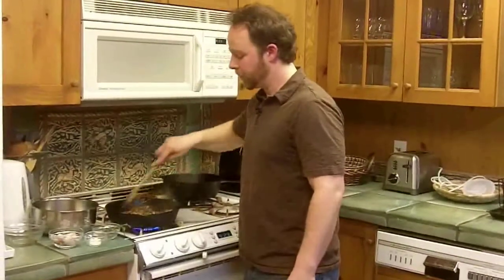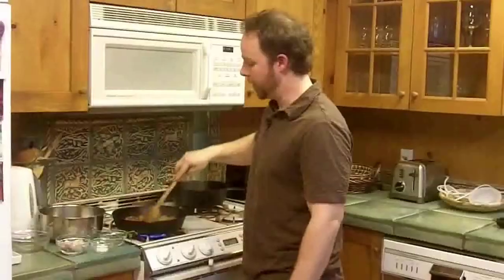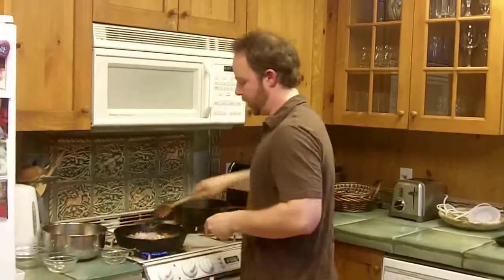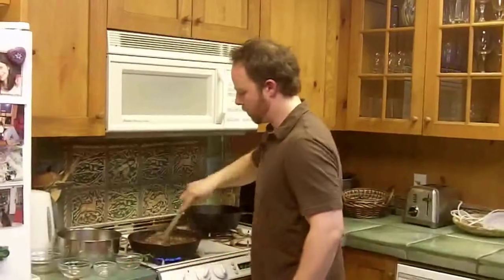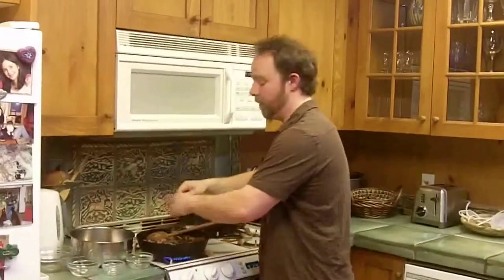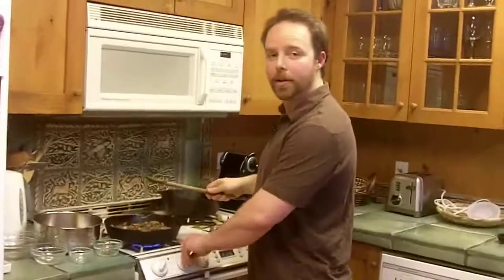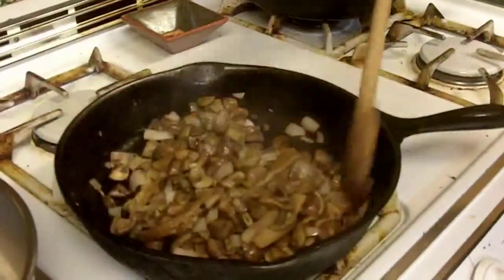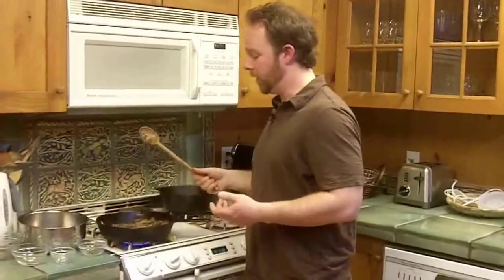After about five minutes of sautéing, the mushrooms are starting to get pretty juicy — they've released a lot of their moisture. Now I'm going to add in the shallot and stir that around, add the salt, and then add fresh thyme. You can definitely do dried thyme, but there's no substitute for the fresh. I want to reduce the heat to medium. After about four minutes you'll notice the shallots are starting to soften, it's all blending together, and your house is going to be filled with this incredible aroma of mushrooms.